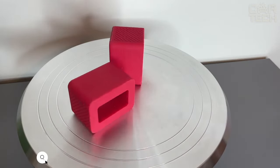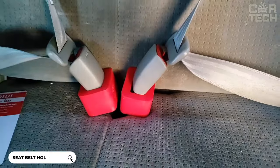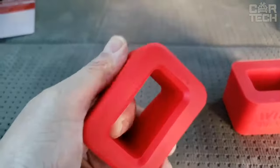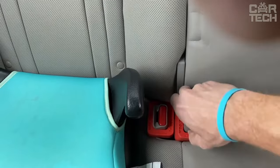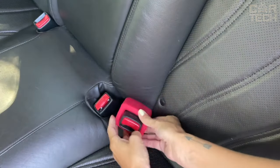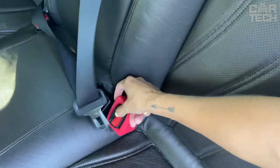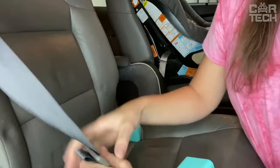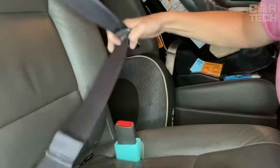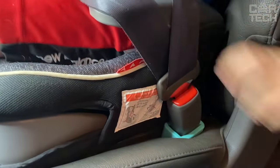A car seat belt buckle holder — a simple and convenient device that will make buckling up in the back seat much easier. The holder is made of soft and durable silicone that will not damage the buckle or scratch the seats. It locks the buckle in a comfortable vertical position, so you can buckle up with one hand without looking through the gap between the seats. This is especially relevant for child seats, the elderly, and people with low mobility. Universal and easy to install and remove in seconds.